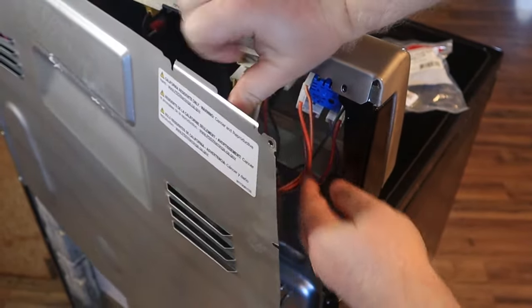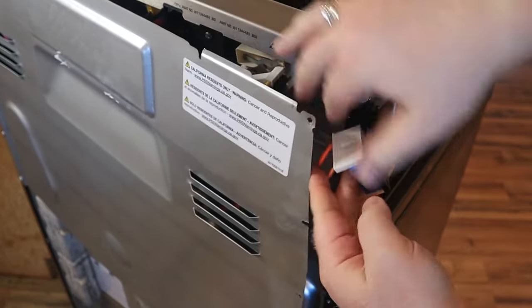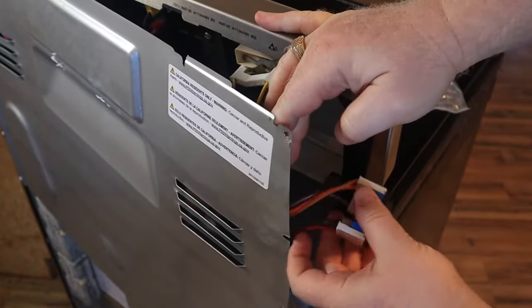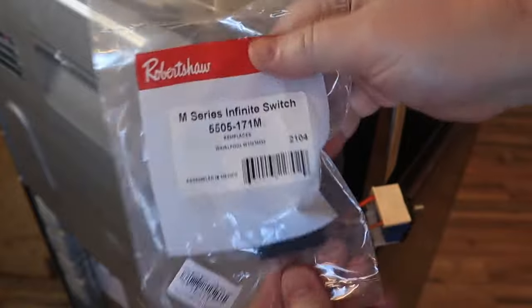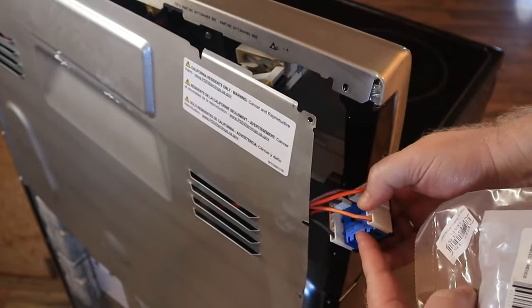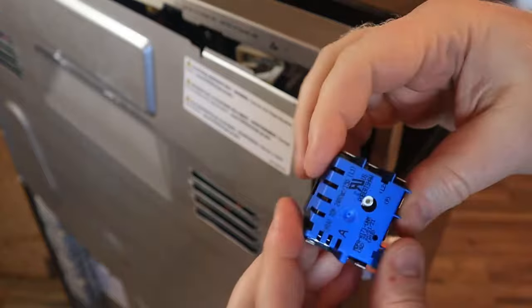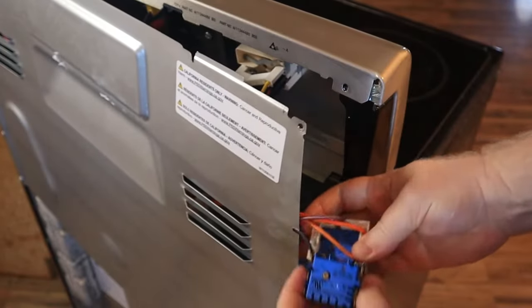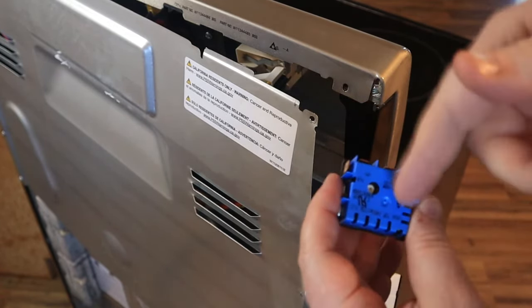We've got those front screws out. Now I'm just going to reach in here — you can see here is the original switch and the harness that is connected to both sides of it. This is the replacement for my particular model. I pulled this cover off previously and made sure I got the right number off the back of the switch itself, and this is what I ordered. You can see that it is identical — it's just that one is currently plugged in and the other is not. So we're going to get these plugs swapped and then get this one remounted.